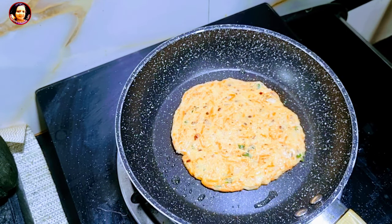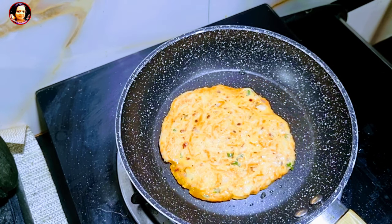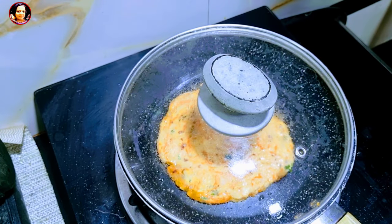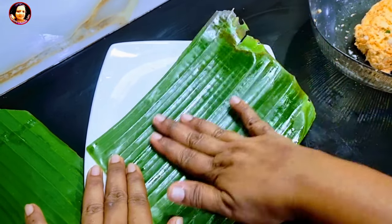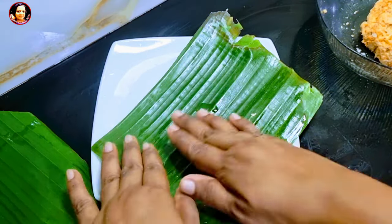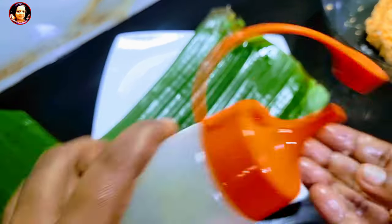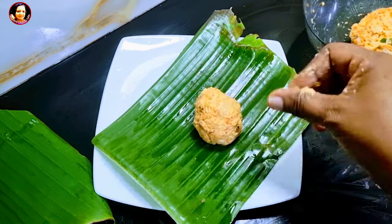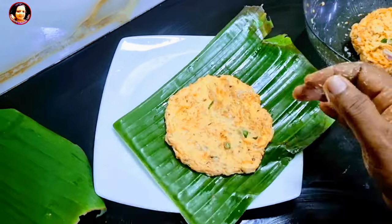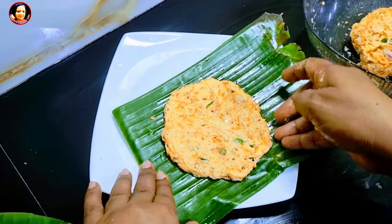I am going to make a little bit more of the carrot, so I will make a little bit more. Then I will make a little bit more of the carrot.